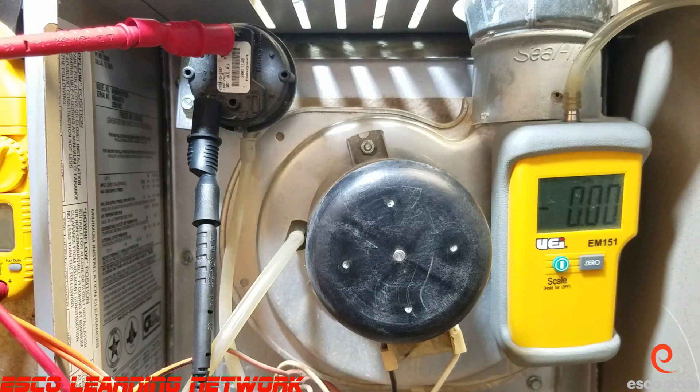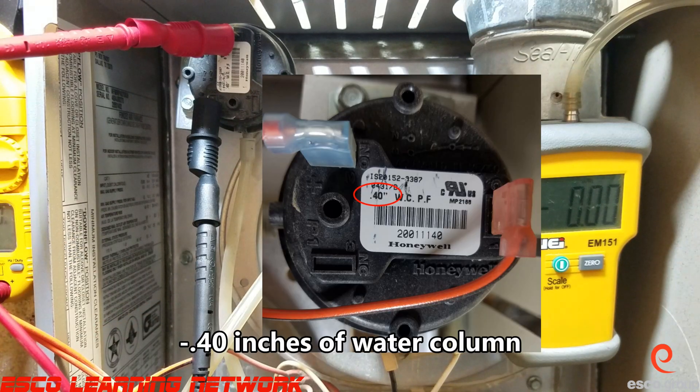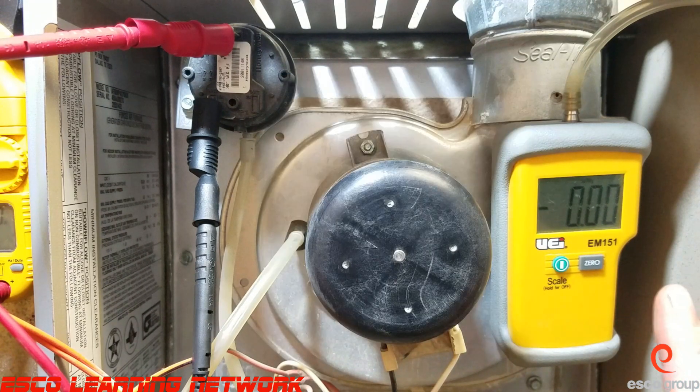Alright, now that we've got everything set up — this switch is normally open, so I'm going to set the meter to continuity, and it's showing us open as we can see. The switch needs negative 4.0 inches of water column to close, and we've got the digital manometer hooked up.